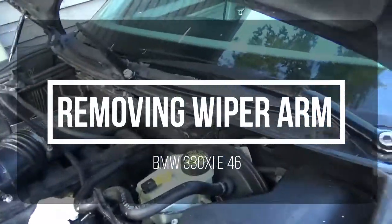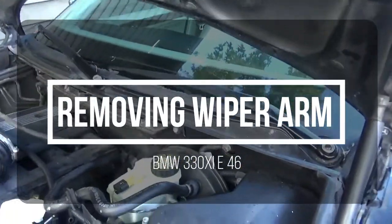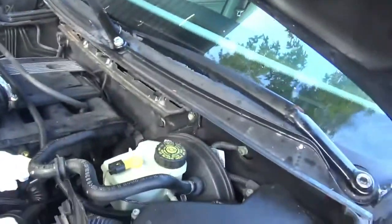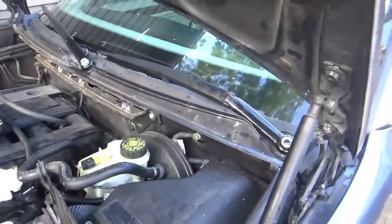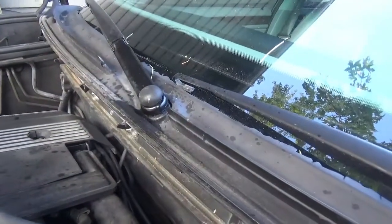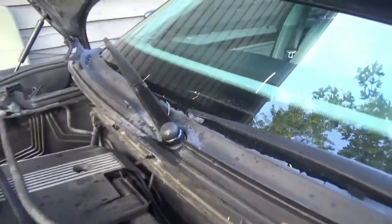This is going to be a quick video on how to remove the windshield wiper arms on an E46. This is a 2001 330xi. I'm going to first just show you what the pieces consist of and how to get started.